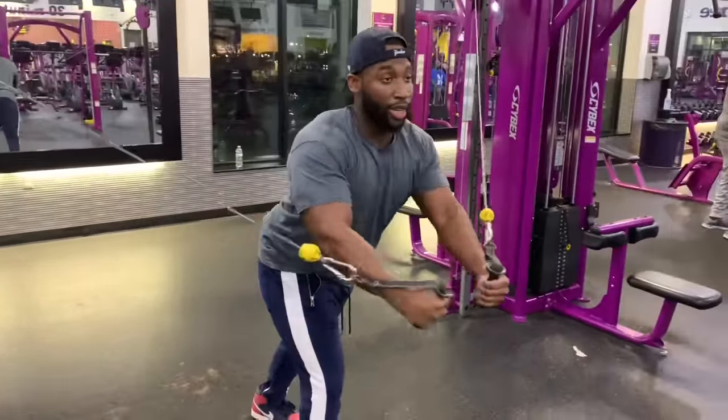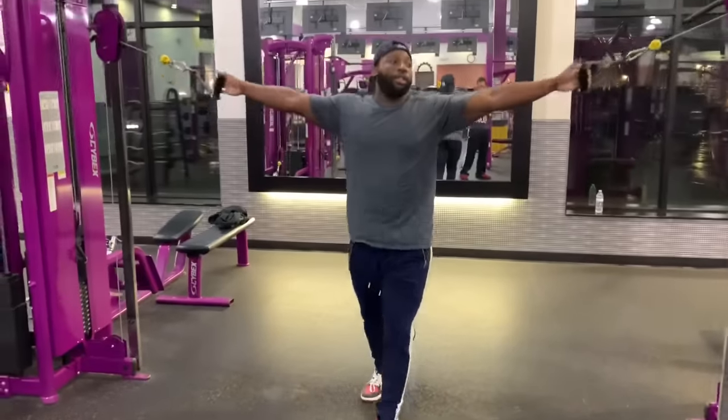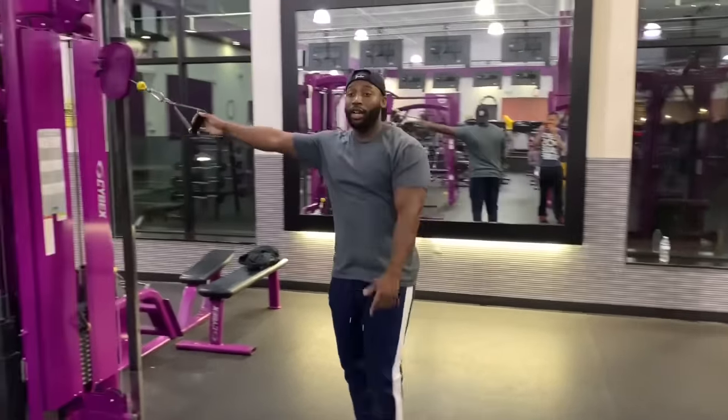Make sure you keep it tight and controlled — and that's how you do a cable fly. If you have any questions, leave them in the comments down below. Make sure you comment, like this video, and subscribe. Hit me up on Instagram at Wavy Fitness.